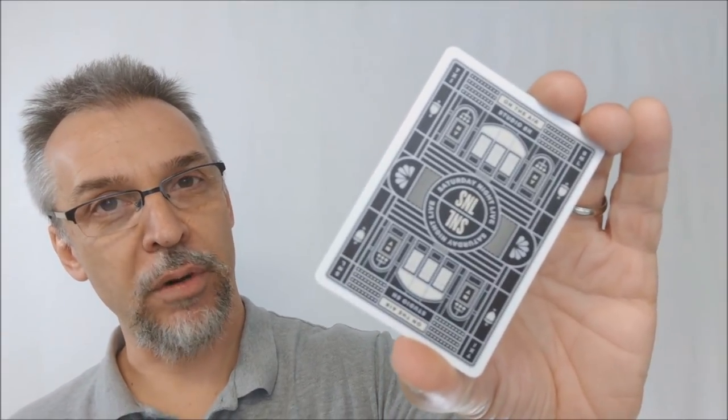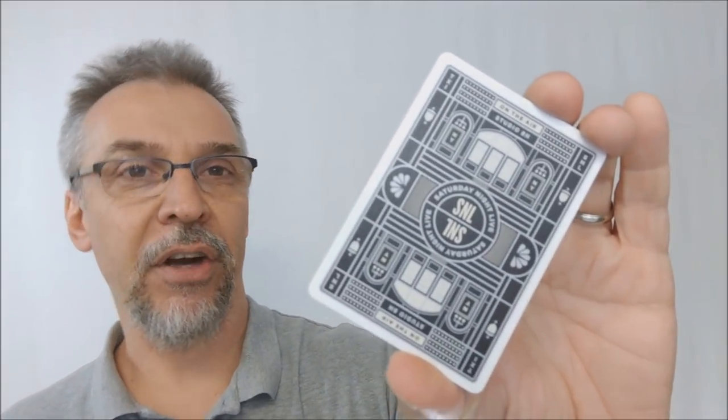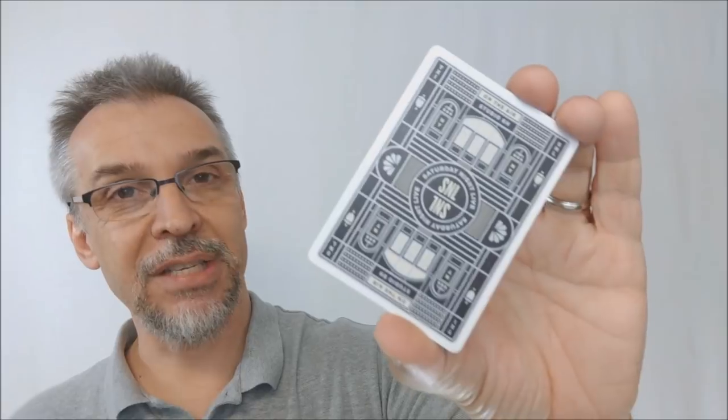Now, every time without fail, whenever I do a review, people always ask me how the cards feel, how they handle. I don't know how they're going to handle in your hands — I really don't. Every person has different preferences. We all like different stuff. Some of us like thick cards, others like thin.